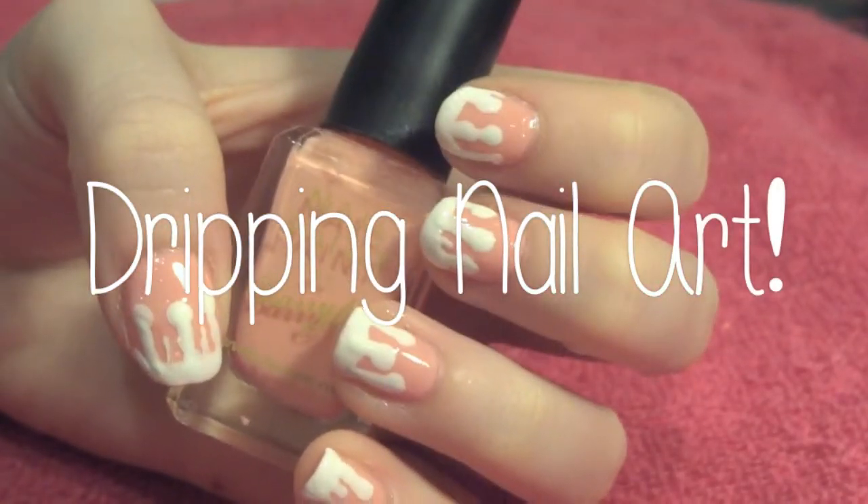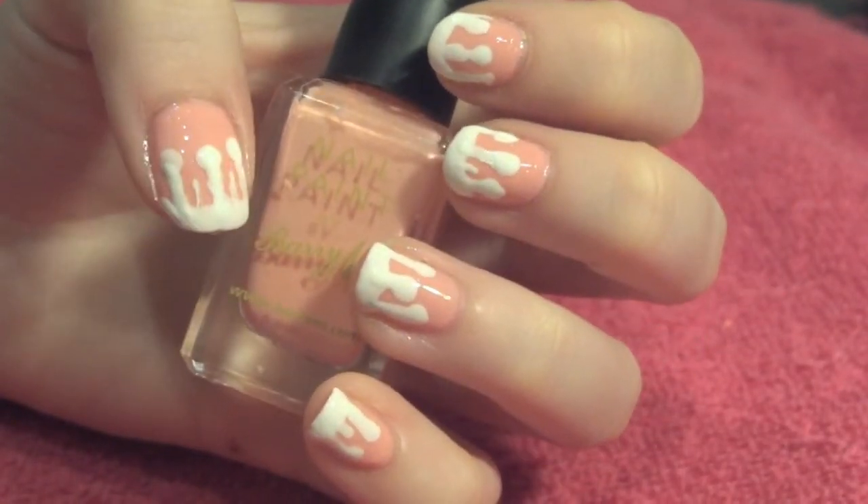Hello my lovelies! Today I have this tutorial for this dripping effect nail art. I really hope you enjoy!